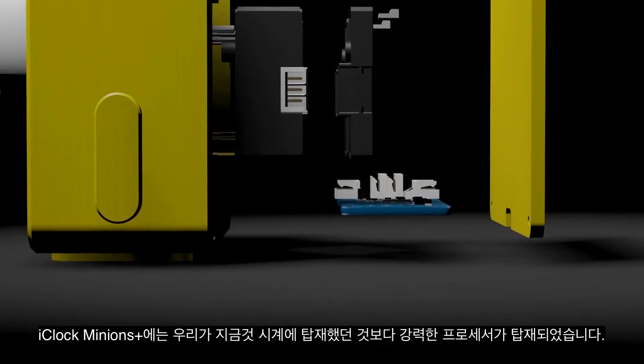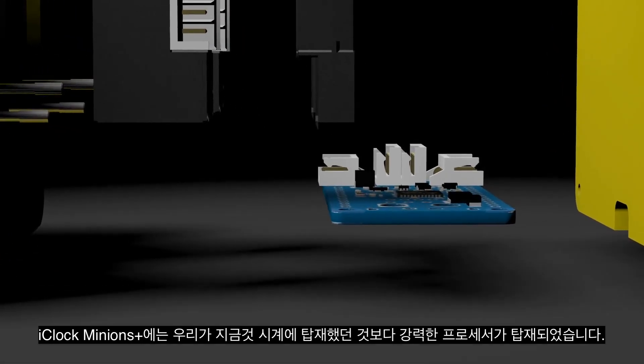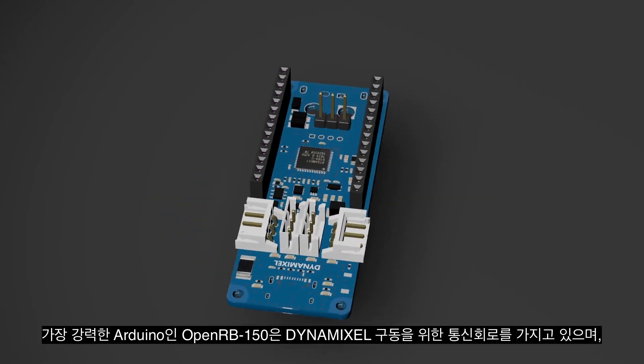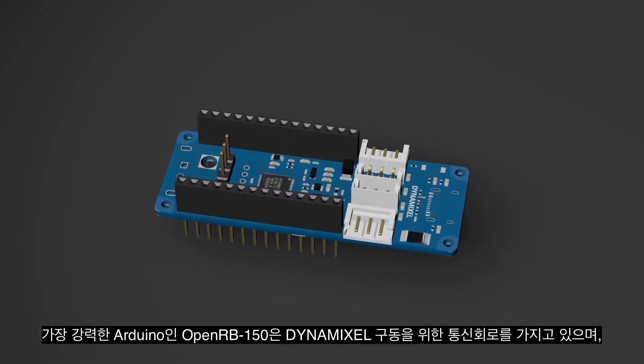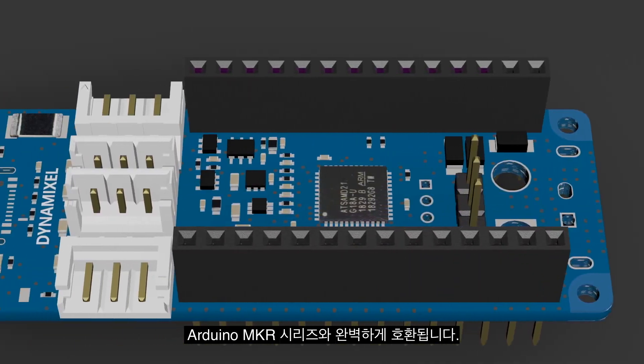The iClock Minions Plus has the most powerful processor we've ever put in a watch — the OpenRB150, the most powerful Arduino. It has a Dynamixel communication circuit to drive Dynamixel, and is perfectly compatible with the Arduino MKR series.